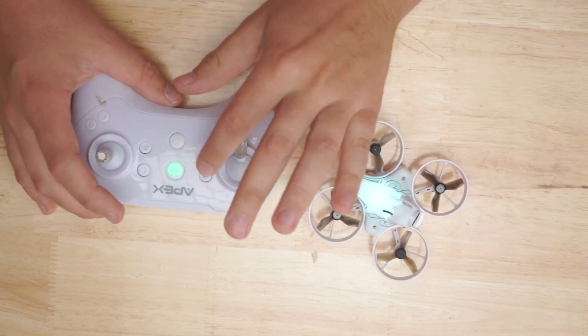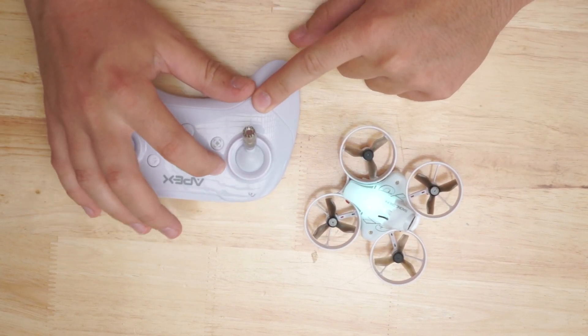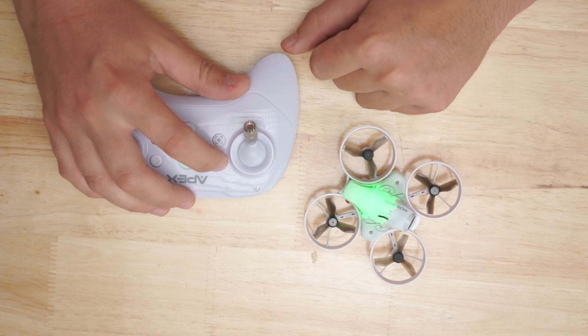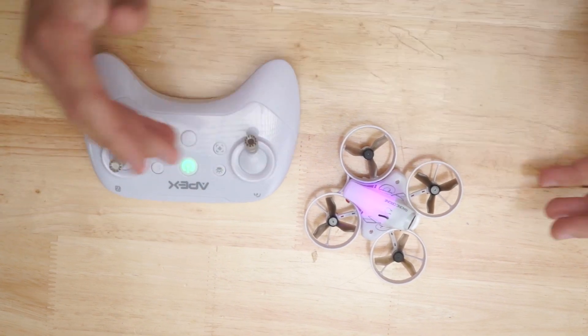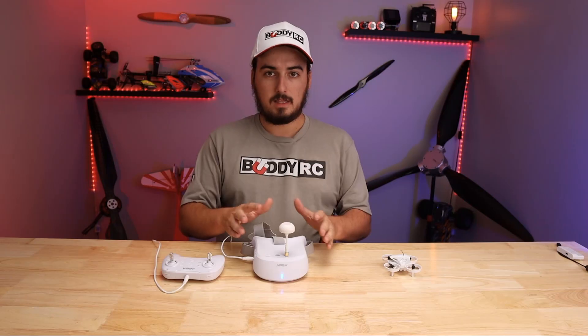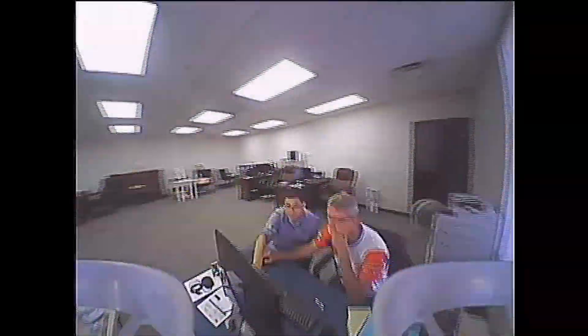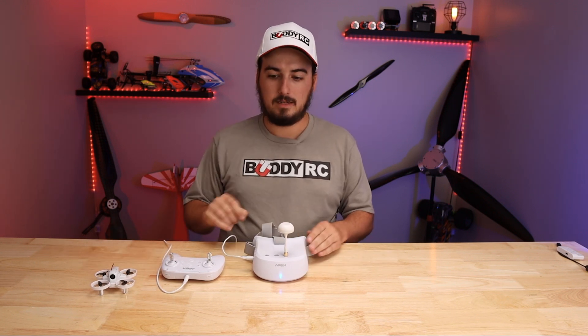Also on the transmitter, you can change the color of the LED that is on the drone itself. All you've got to do is press this button right here, and there are a couple of different colors — the purple is really cool and the green is really cool. So you can set whatever color you want so you can tell them all apart when you're flying a whole bunch at once. This thing actually has a DVR in it, which is fantastic — because when you're flying it through your house, you're hitting all these crazy little pinholes that you're finding to run this little drone through. It is awesome.